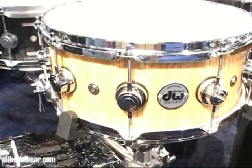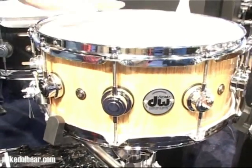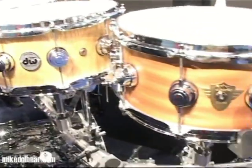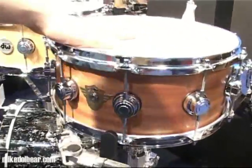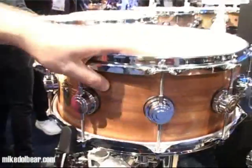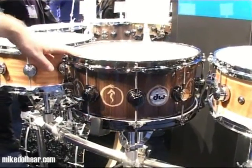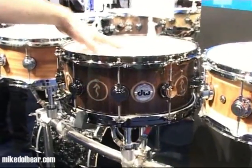This is the DW stave shell which comes in three different varieties. This is the red oak with chrome hardware. Then we have the existing classics snare. Then we have one of the three snares which has been done for Neil Peart — this is the snakes and arrows finish.